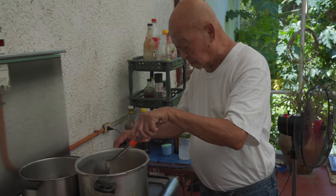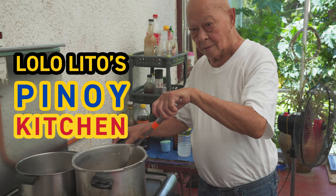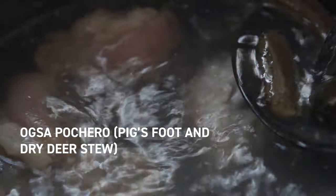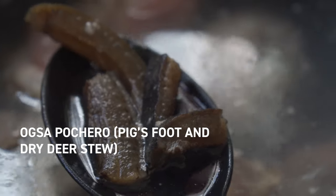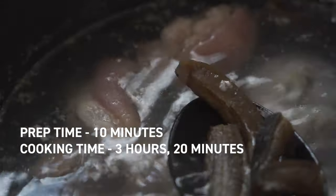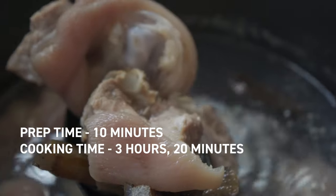Hey everybody, call me Felix. Today on Lololito's Pinoy Kitchen, we will be cooking with a unique ingredient - oxa, which is the Ilocano word for dried deer. Dried deer is becoming a less commonly used ingredient, especially as they are protected by law, but some kind soul gave us some oxa and we had to make a traditional Ilocano recipe with it, which is to make it into a stew.